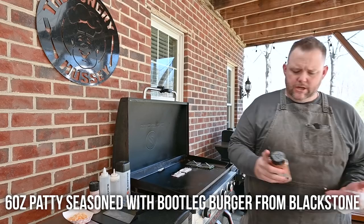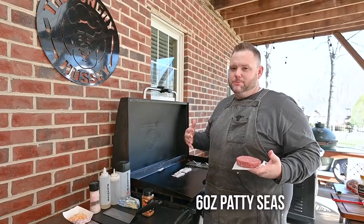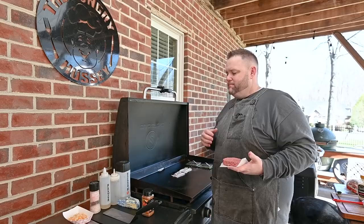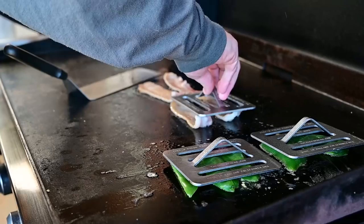This is about a six-ounce portion that I've padded out — not going to be a smash burger. Just going to season it with a little bit of this Bootleg Burger seasoning from Blackstone. Sometimes I like a smash burger, sometimes I don't. Today, not so much. I was wanting a nice burger to sink my teeth into, real nice and juicy. I miss a big old burger sometimes. Going to put the press right there and make the bacon all nice and uniform.